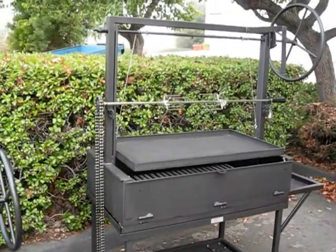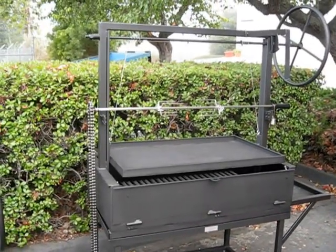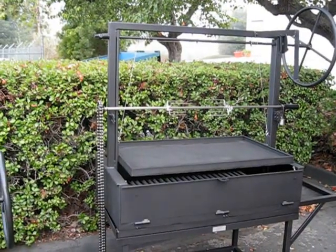A custom drop-in unit sitting on a cart. That will go into a masonry countertop.